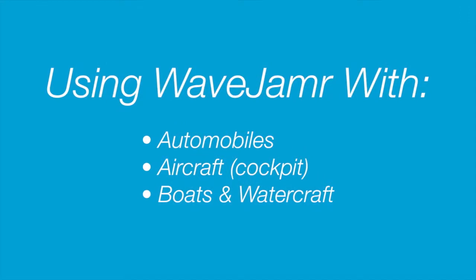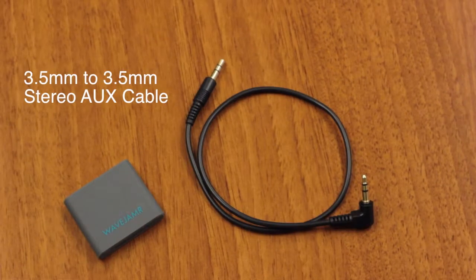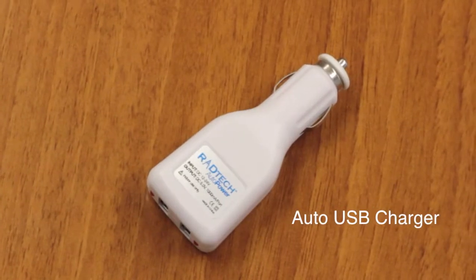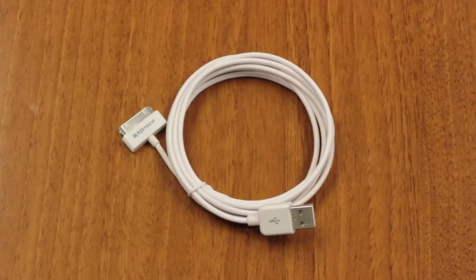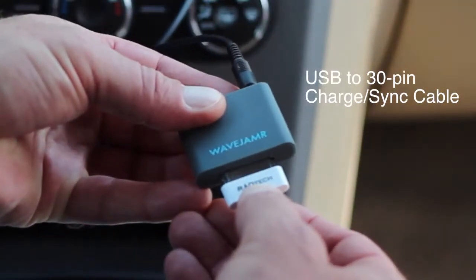Let's look at what's involved with integrating Wave Jammer into an average vehicle's audio system. The components we need: first, the Wave Jammer and the included patch cable, any USB-based automotive charger, and a typical USB to 30-pin charge sync cable.